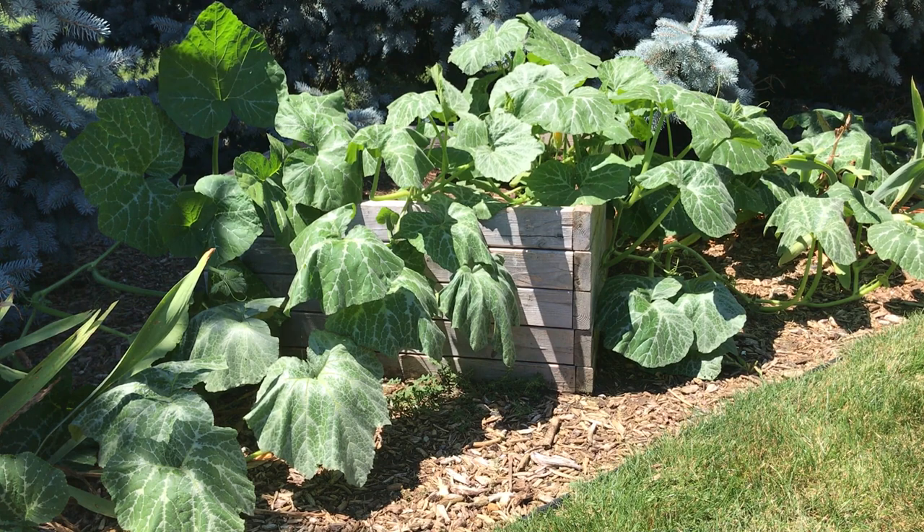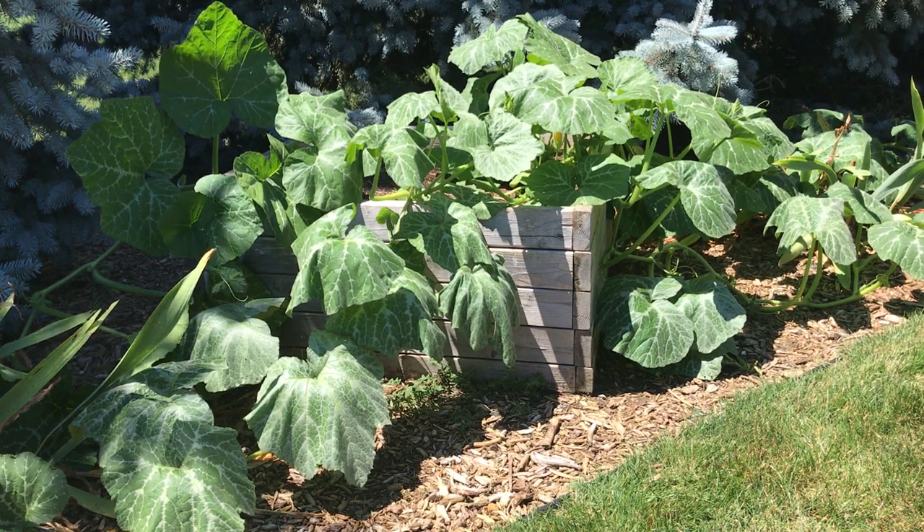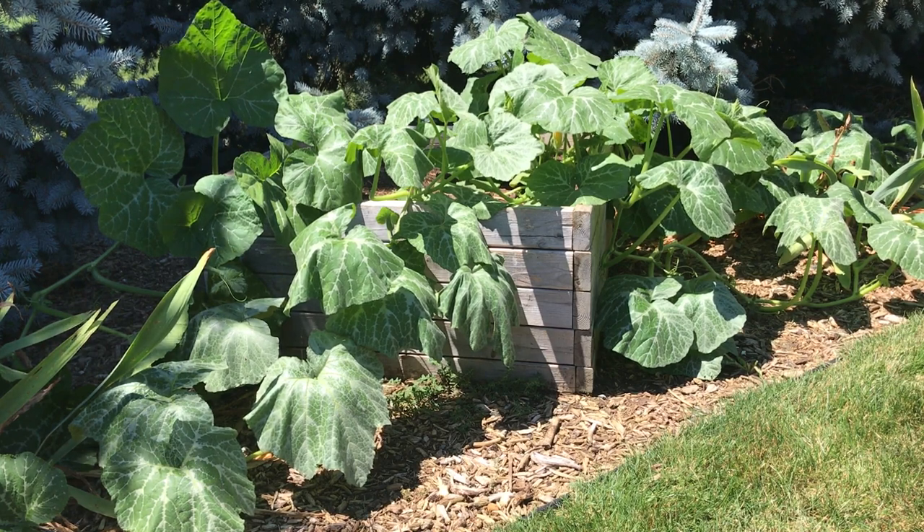Welcome to my backyard garden. Today I'm going to show you how I prune my cantaloupe, cucumbers, and pumpkin to keep them under control and healthy.